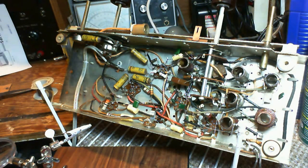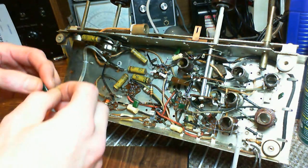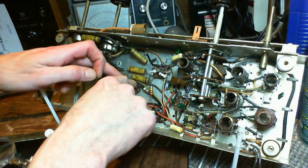We have five more capacitors to do. They're all fairly simple ones. We'll do this one — 0.01.